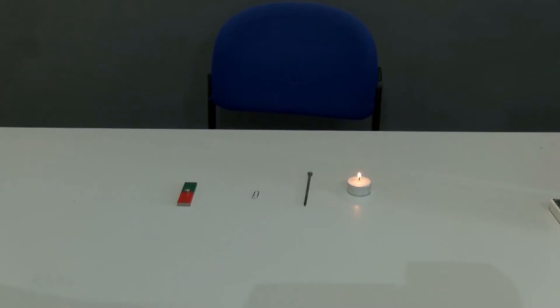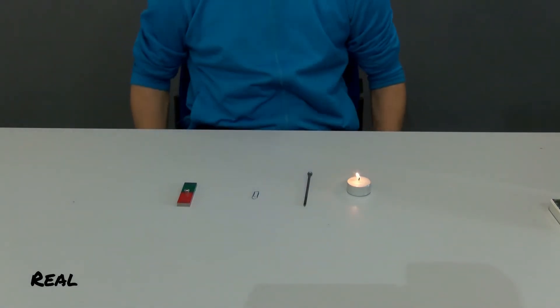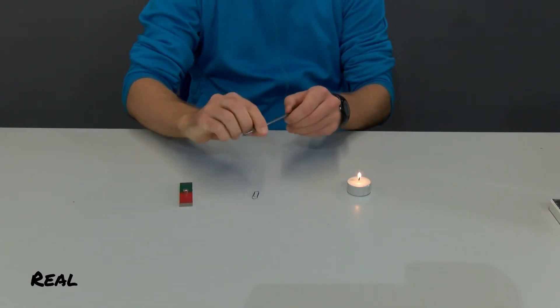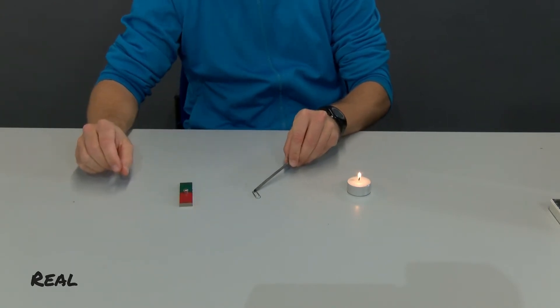Hi everyone. In the following experiment we investigate the question of how to make a magnet from an ordinary iron nail and then demagnetize the magnetized iron nail again. First I try to pick up an iron paper clip with the iron nail. As you can see, with rather moderate success.